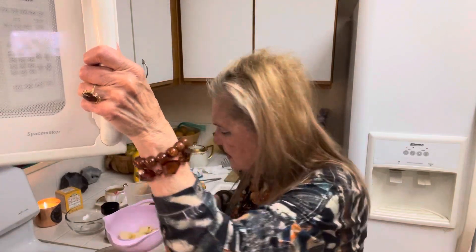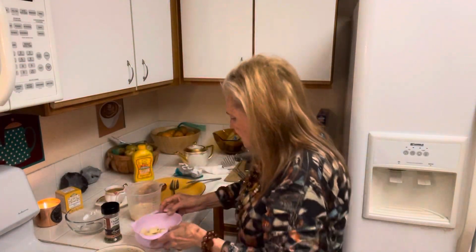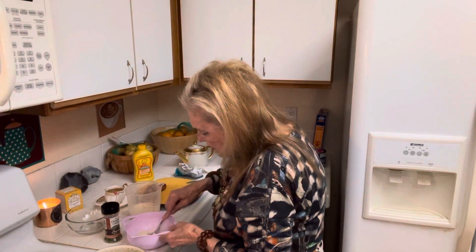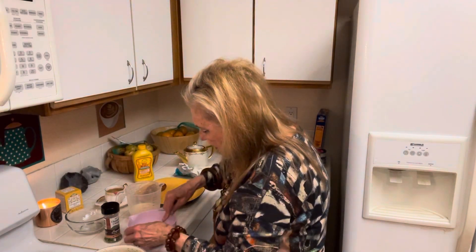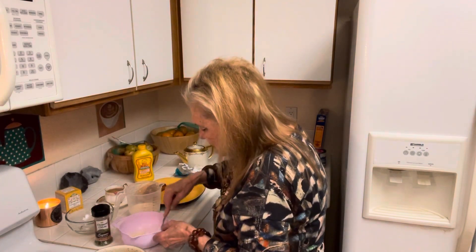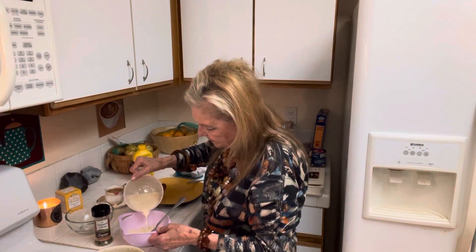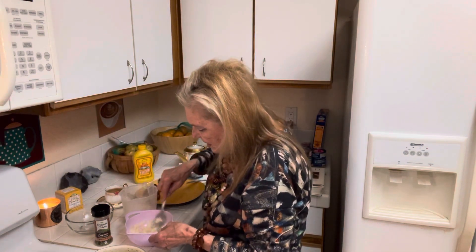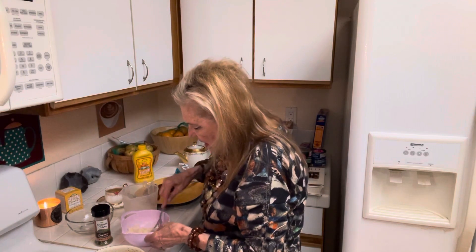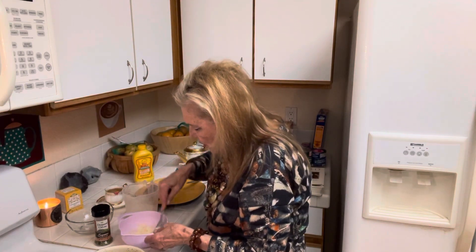I just have some butter and some potatoes and I want to mash them because mashed potatoes are good with sausages. Holiday or no holiday, I try to pretty much do the same thing all the time.